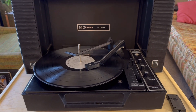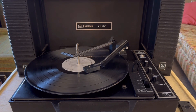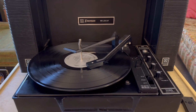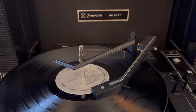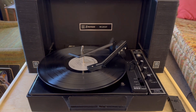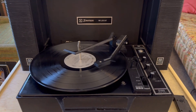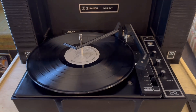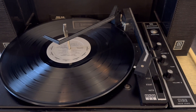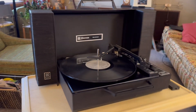I've thoroughly cleaned the trip mechanism so at the end of the record it returns and shuts off completely. Real clean.